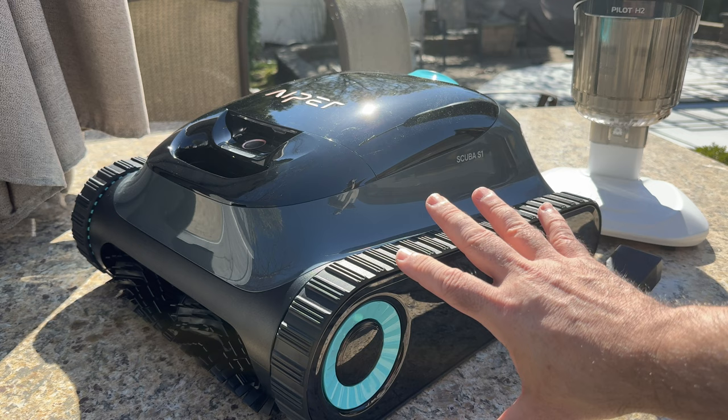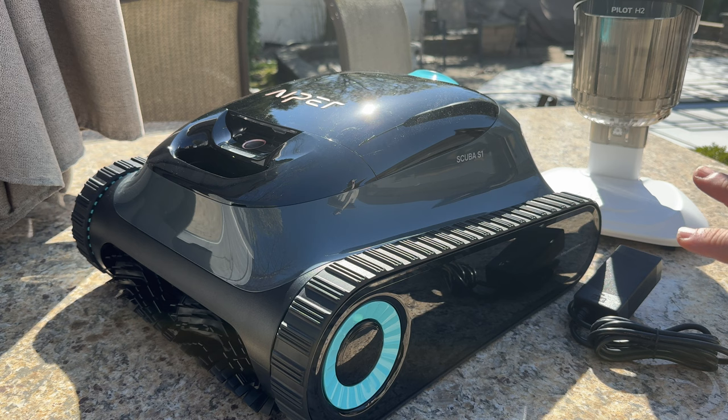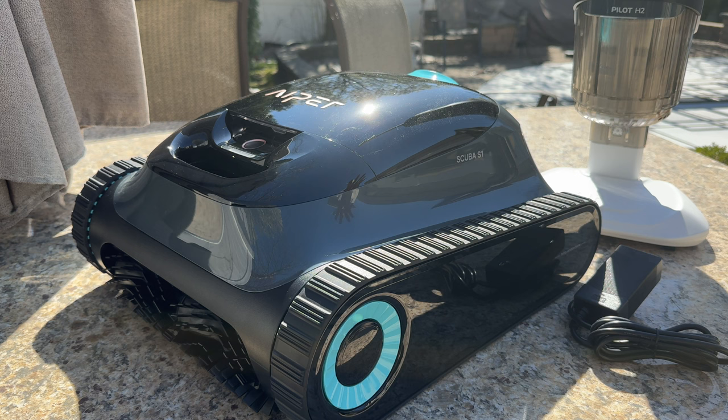On the side here we also have another product that's part of this review — the Pilot H2. This is a stick vac you can use to take care of those pesky areas that are difficult to get to, like the steps and the corners of the steps. We're going to talk about that in a moment, but let's continue to focus on the robot first.